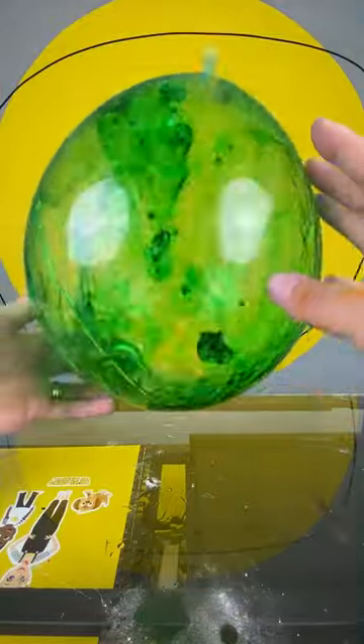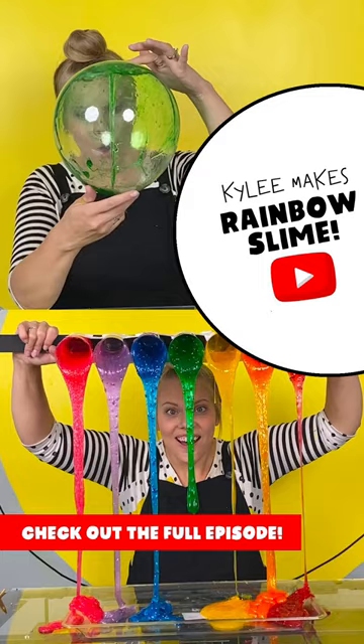For more ideas on how to play with slime, watch the full episode of Kylie Makes Rainbow Slime on YouTube.